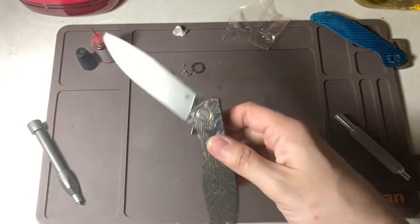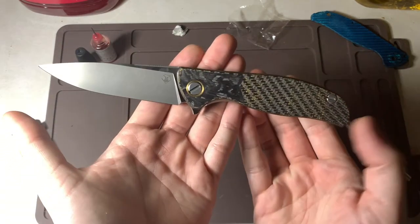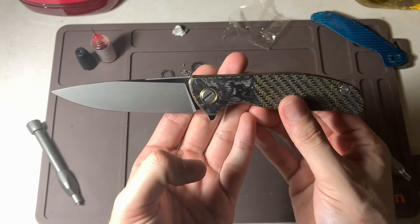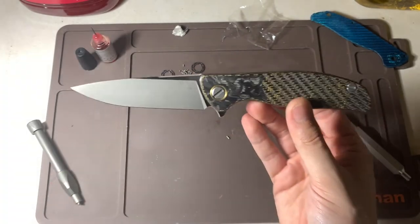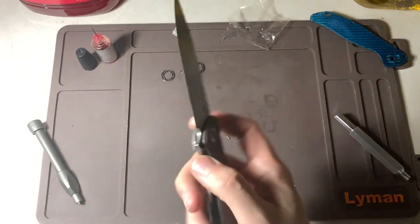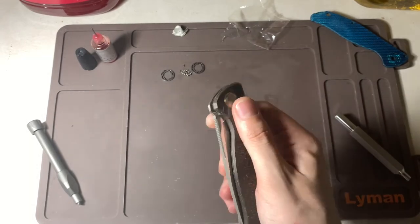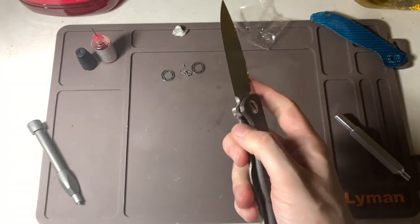Let's go outside and I'll show you the finished product. This is fantastic — I'm going to wipe off some of the smudges. Oh my god, this looks pretty. This right here is going to be my new carry. Great work by Department 13. I think I just had the pivot a little too tight because now after a few flips it's just dropping on its own.